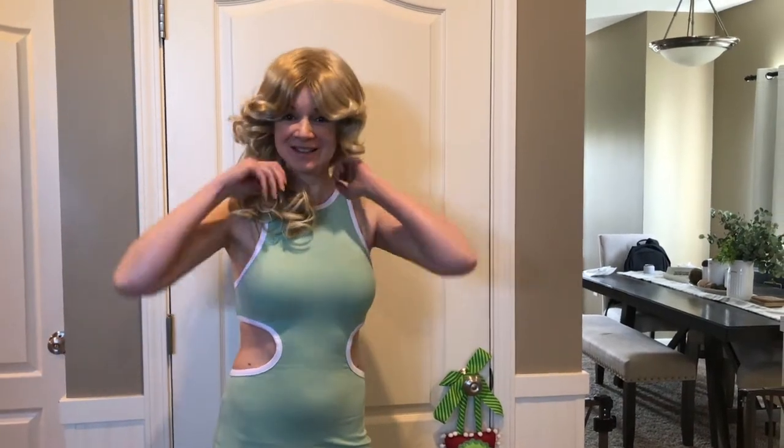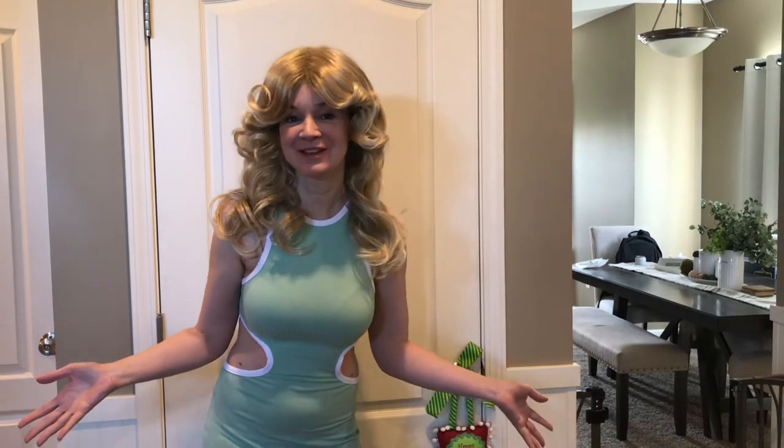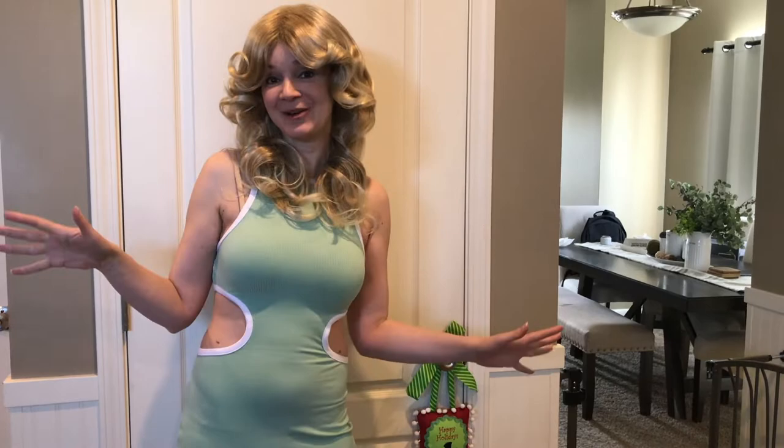I got something new from Amazon — this is my new wig. It's a flame retardant material and you don't have to comb or brush it because it's already styled. It's kind of like a Farrah Fawcett 70s style, which I think is so cute.